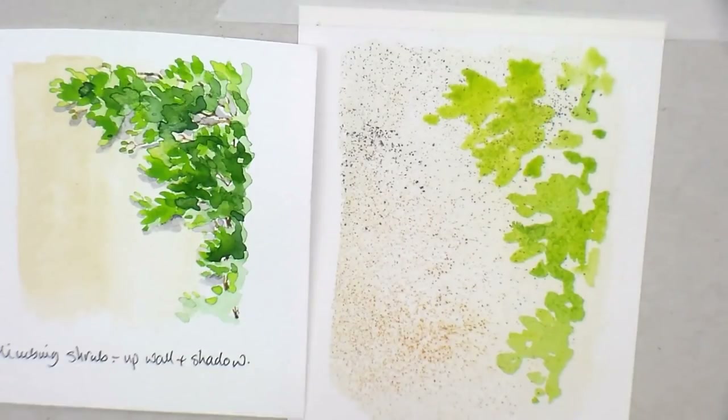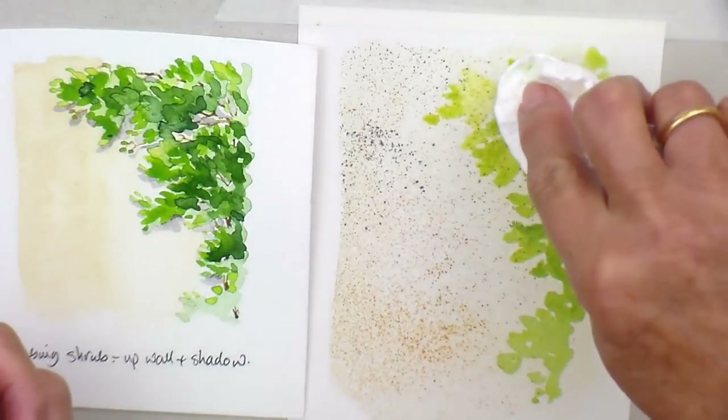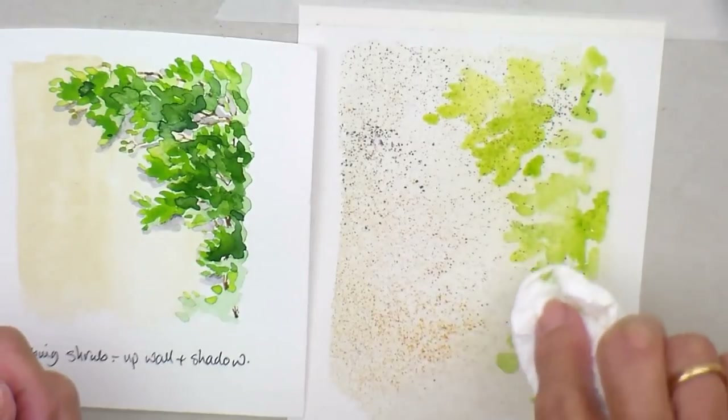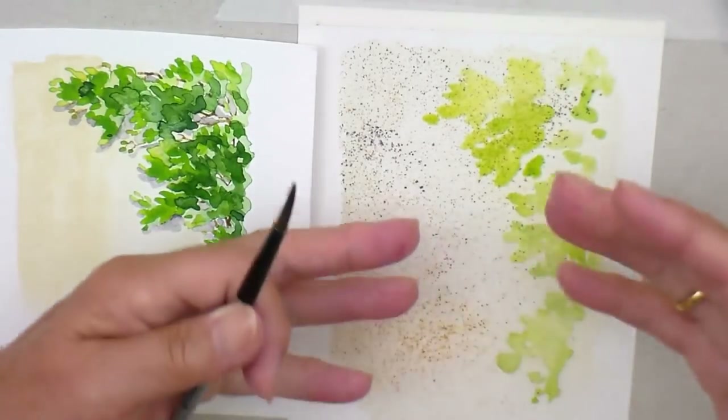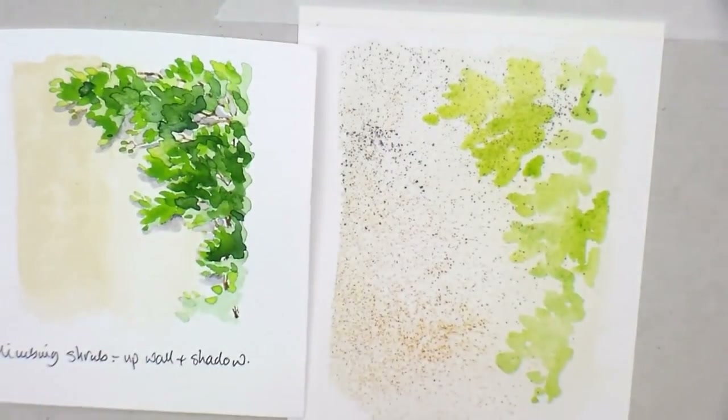I'm going to rinse my brush off and just dab that a little bit - partly because I want to get on, but also because it gives a textured effect. By dabbing some off, you can build up the colours and it gives a more interesting effect than just solid plain colour.